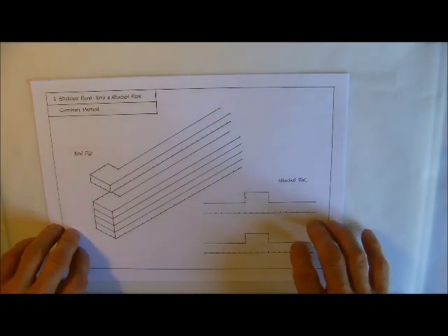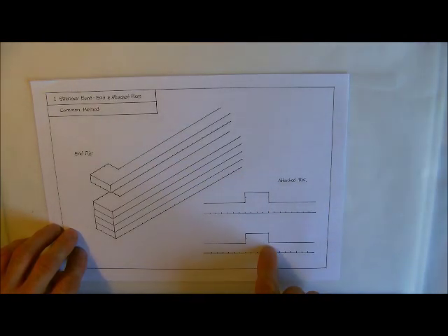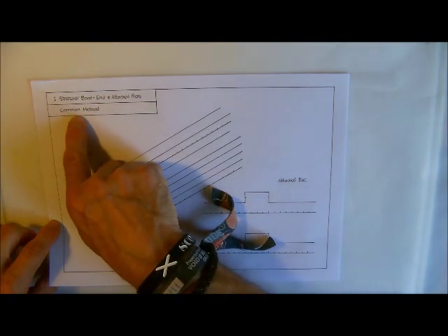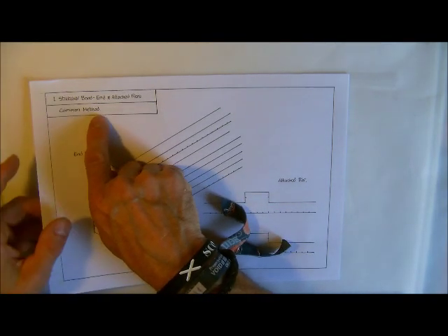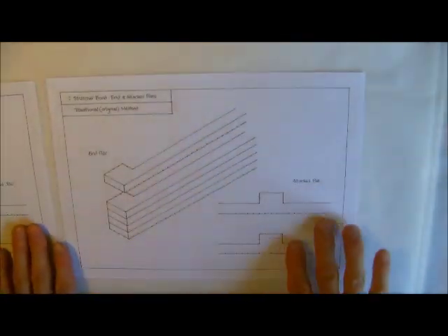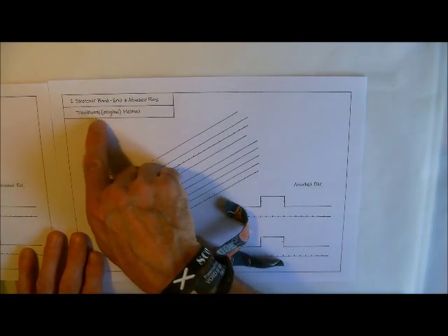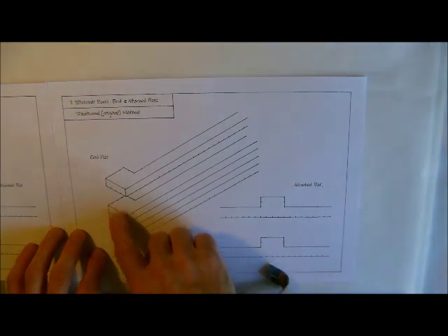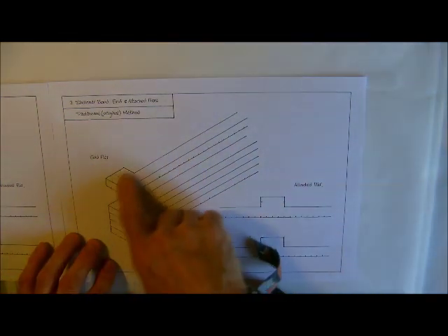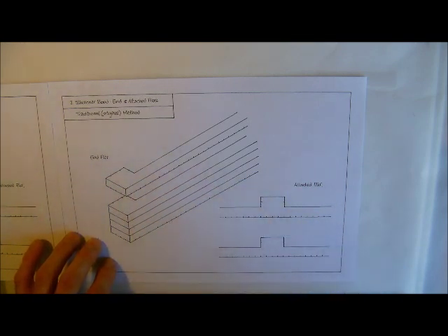Just like a traditional garden wall with the end pier there, we've just got the plan view here of the attached pier. I've got written here that this is the common method, because there are two methods we're going to look at. This is what is built nowadays, and this one here is the same drawing but with this part changed to the traditional or original method, which on all old garden walls you'll see there'll be a different bonding arrangement on the end pier and on the attached pier as well.